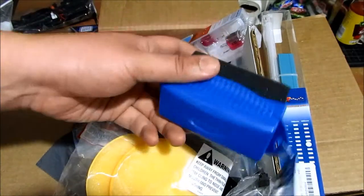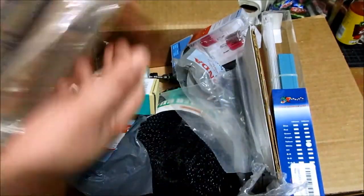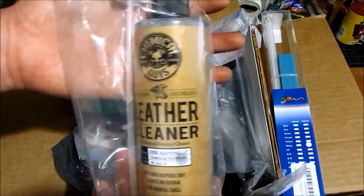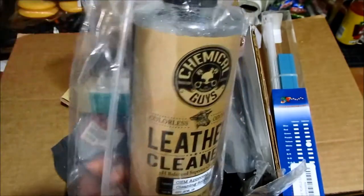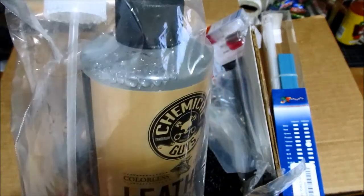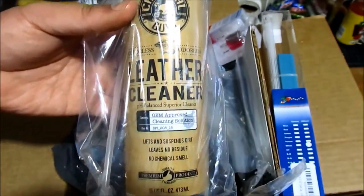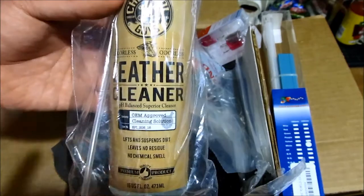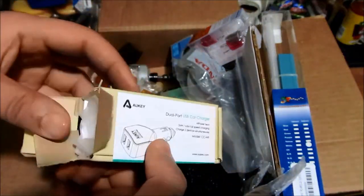And this is the Tyroshine applicator so it doesn't get all over your hands. Here's another detailing product I'll be making a video on — it's the Chemical Guys Leather Cleaner. I know that the Accord seats are not all real leather and it's vinyl-covered, but this works really well on cleaning any soils, dirt, grease, or oil from the seats. I want to do before-and-after videos with this.